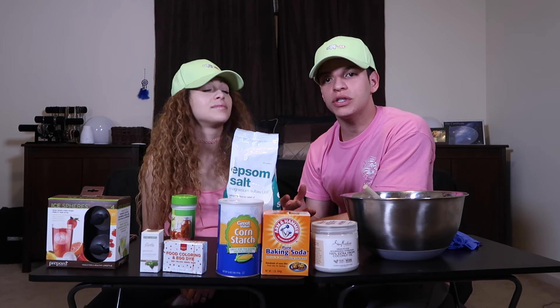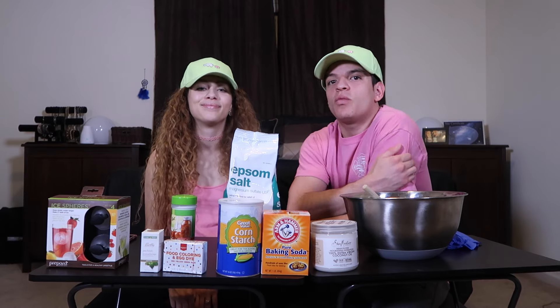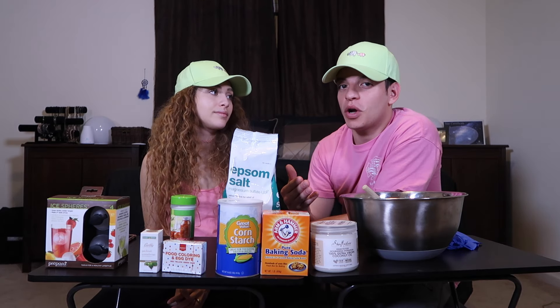The canning section is the section where you find mason jars and everything to pickle certain things. If you ask them where the canning section is, some people know, some people don't. So this could be kind of a project for you.